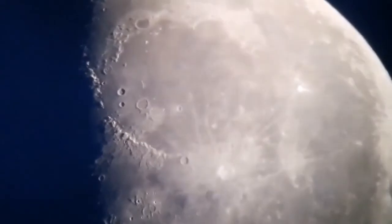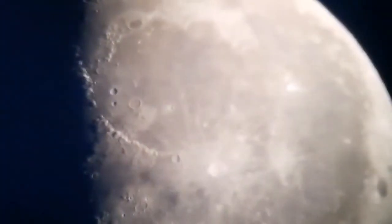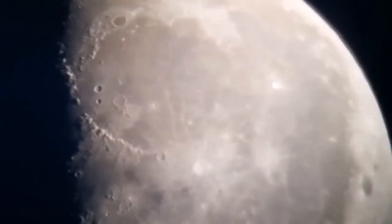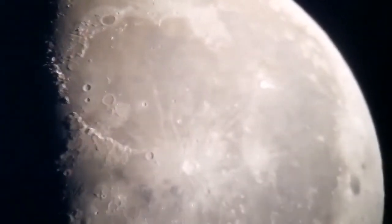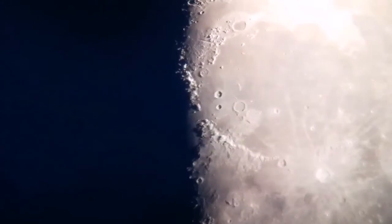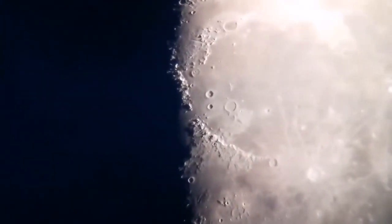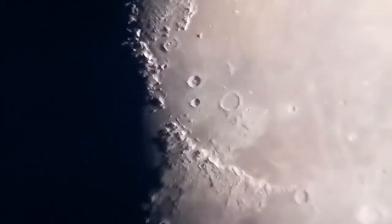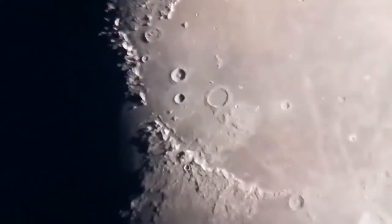This is where Apollo 15 landed, in the mountains. I'll try to zoom in on it.